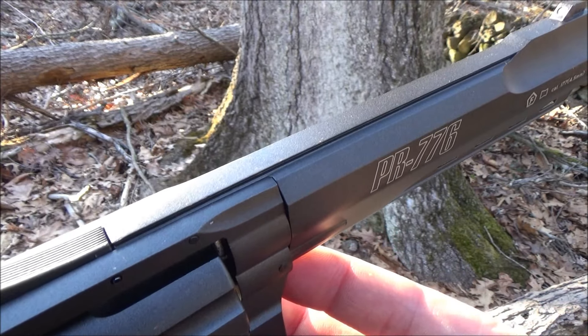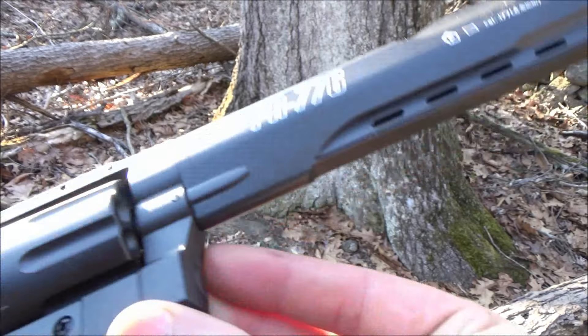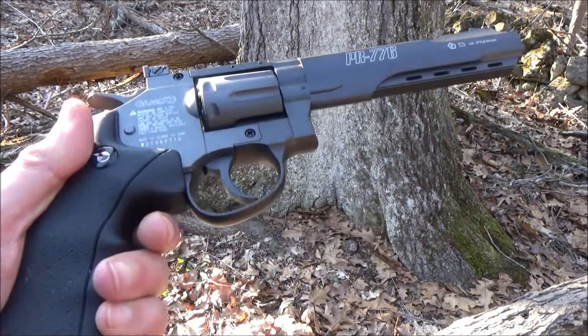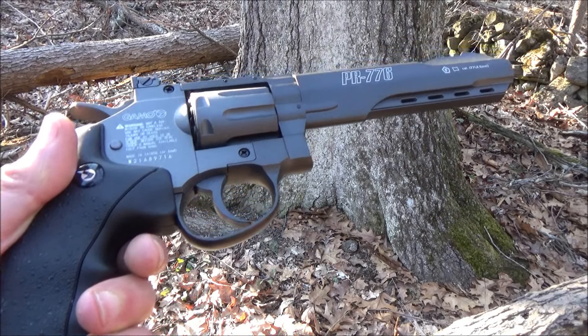This has a top rail and an under barrel rail, but they are not standard dovetail. They are more narrow than a normal dovetail.